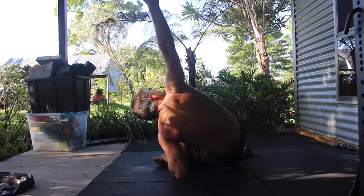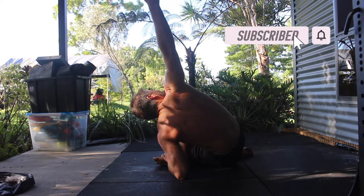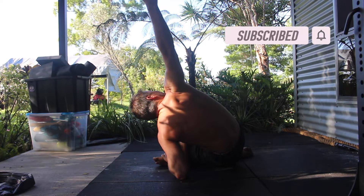The piriformis muscle often becomes tight and weak due to long periods of sitting. This can lead to nerve pain, hip pain, and/or lower back pain.